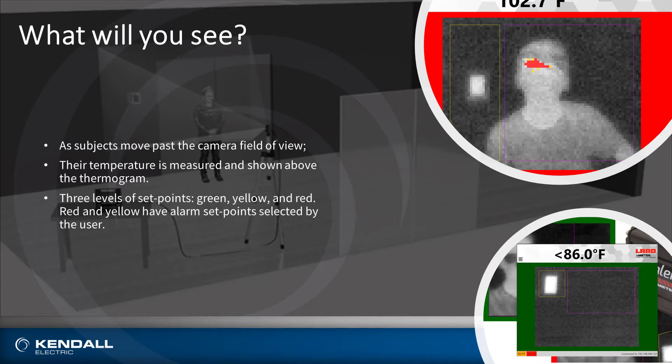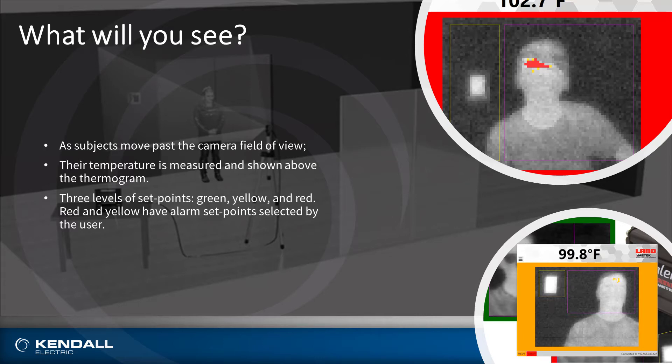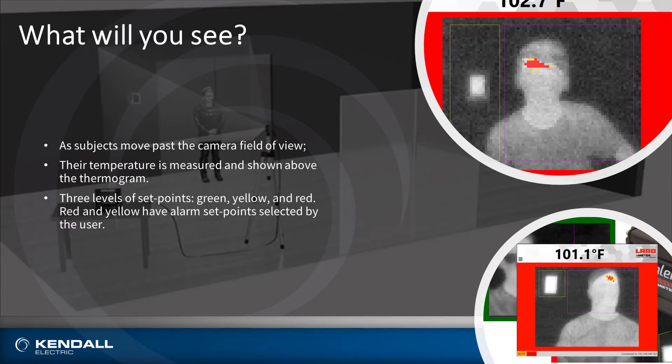As the subject moves past the camera's field of view, their temperature is measured and shown above in the thermogram. There are three levels of set points: green, yellow, and red. Red and yellow have alarms that are set points selectable by the user in the software.